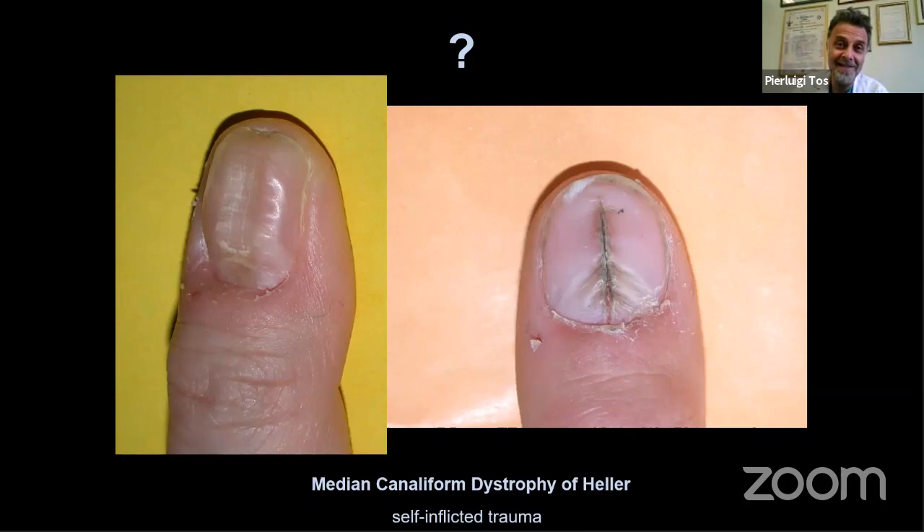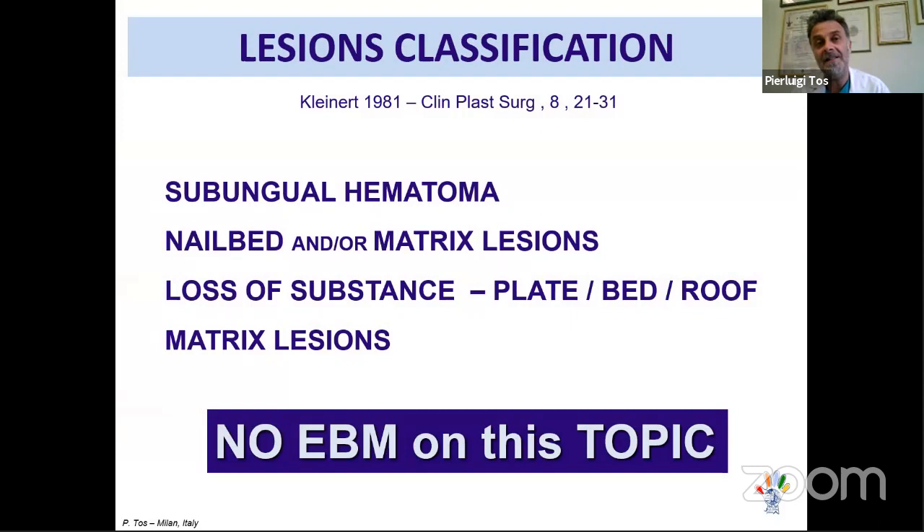This is not a sequela of trauma. This is the median canaliform dystrophy of Heller — a nice question we always ask students. It occurs when a patient self-inflicts repeated trauma compulsively to the finger. It is not a disease. If the patient stops the habit, it heals perfectly.